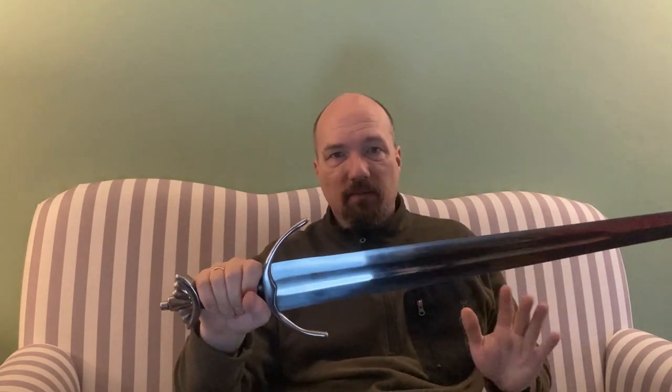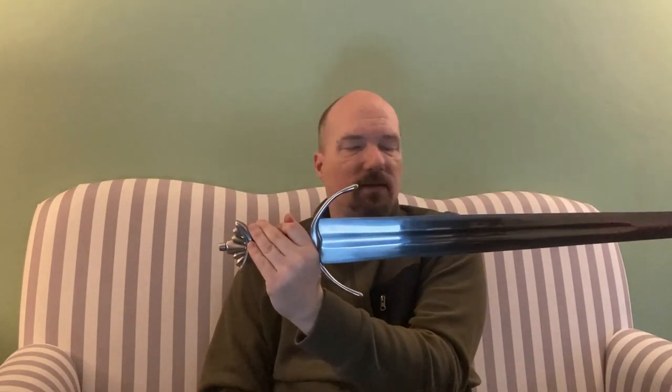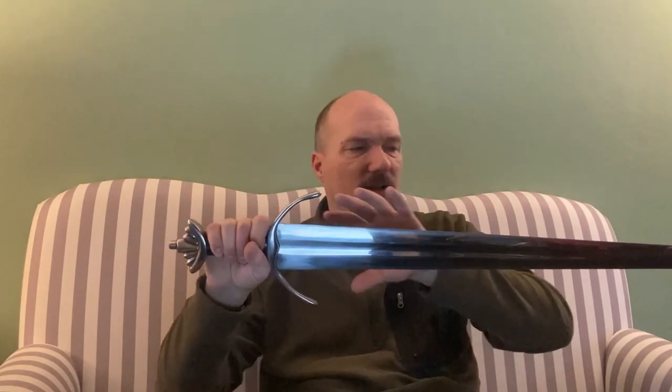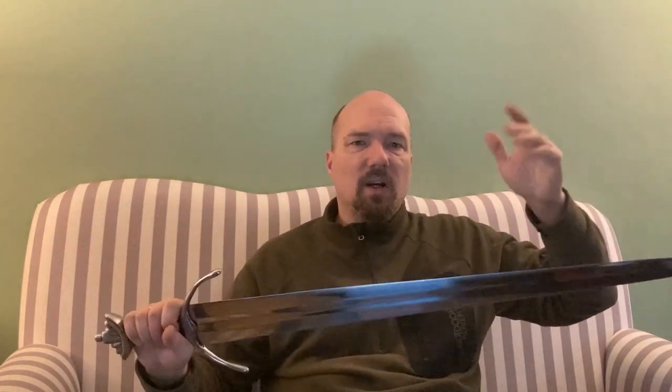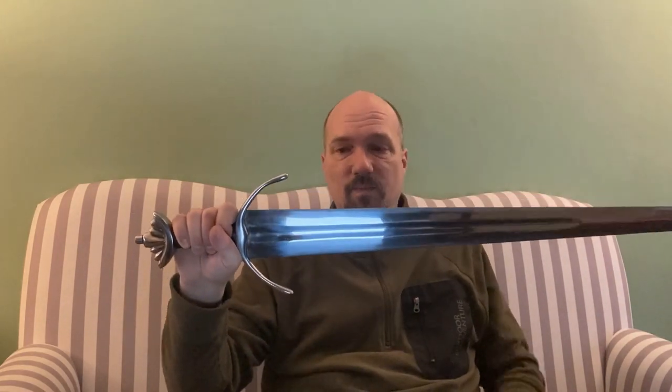It is not a 100% reproduction - Windlass wanted to do a Cinque Dea, and I don't know why they went that direction. However, it is not a 100% reproduction of any of the historical swords I mentioned either, but it resembles them quite well. It also shares many similarities with arming swords that had very broad blades at the base - somewhat like a Mainz gladius, a little curved, then slender toward the point. I'm not an expert on arming swords, but you do find similar blade profiles.